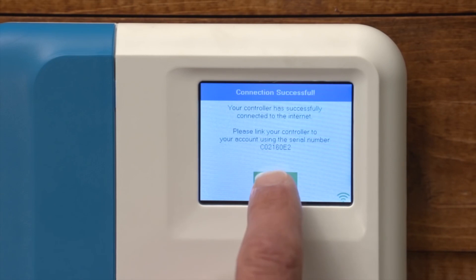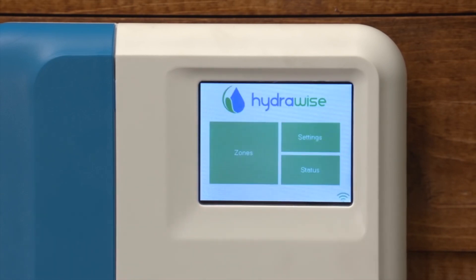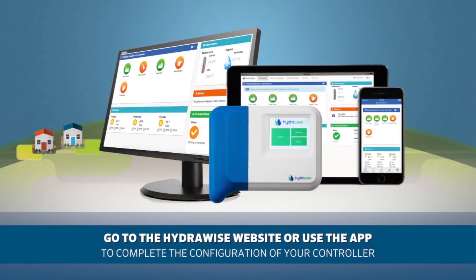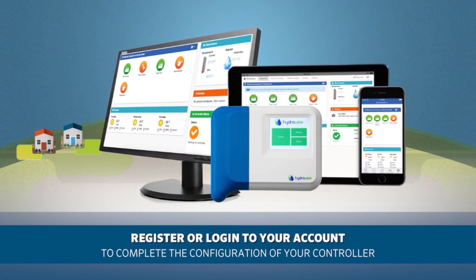Pressing OK will allow you to begin scheduling the controller. You can complete your configuration by going to the Hydrawise website or using the Hydrawise app. Next, register or log in to your Hydrawise account. Now you need to link your controller to your account. You must link your Hydrawise controller to your account before it will start watering.